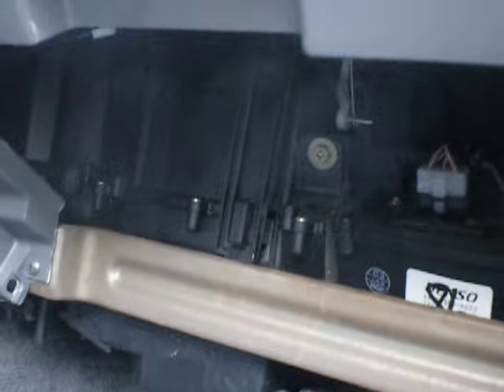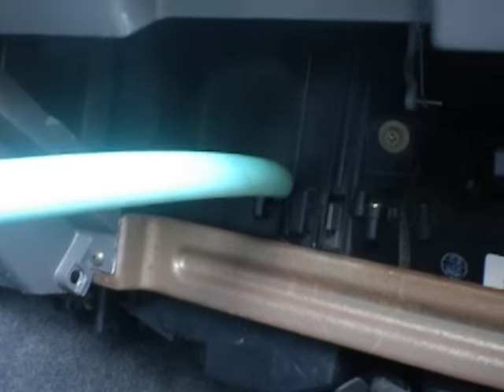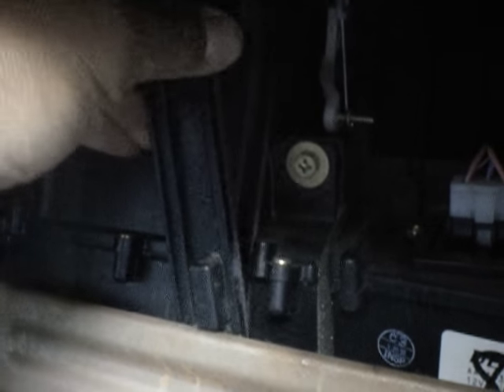And the cabin filter is in here, right here. You remove this bracket and the filters are in there. I already removed it but just put it back so you can see. So you remove this clip and take that out.